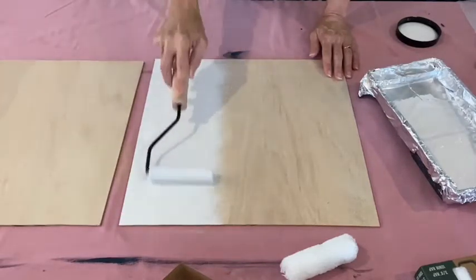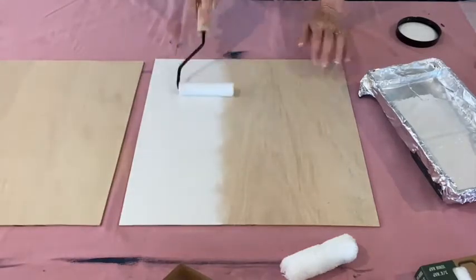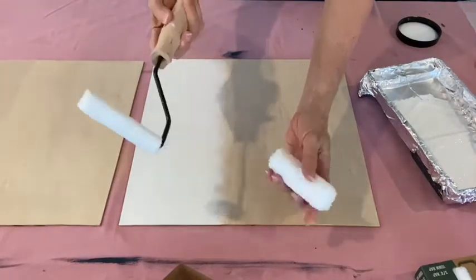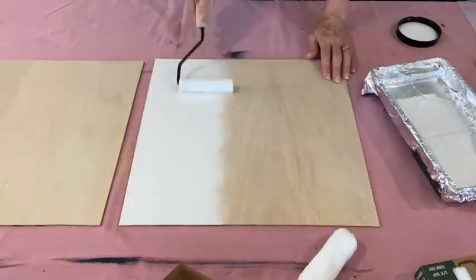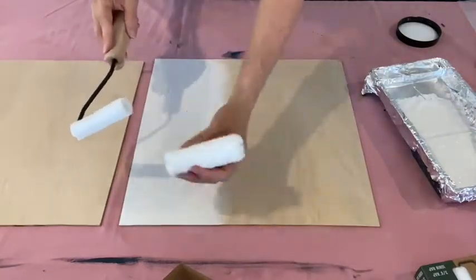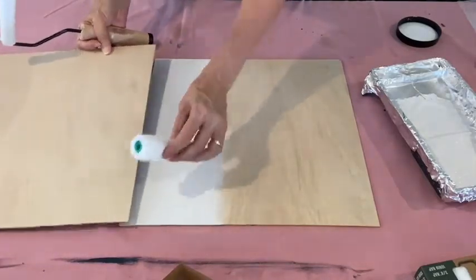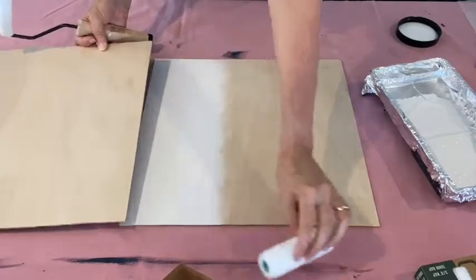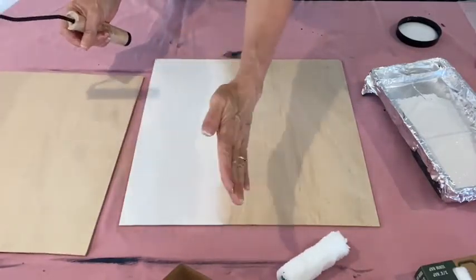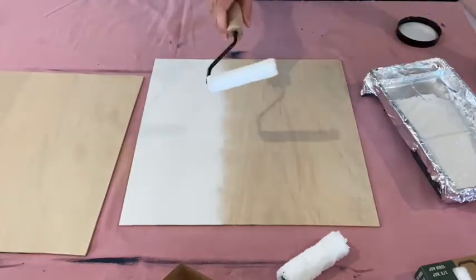Someone was asking me the other day why you would use the fluffier nap. This is a 10 millimeter nap and this one's a five millimeter — that's the semi-smooth. The five millimeter is going to get you a nice smooth finish. But with the 10 millimeter, it's got more depth to go around grooves and edges on pieces of furniture. So if a piece of furniture has one of those beveled edges that kind of goes down into the grooves, I'll be using these a lot. I'll show you some more demos as we go.